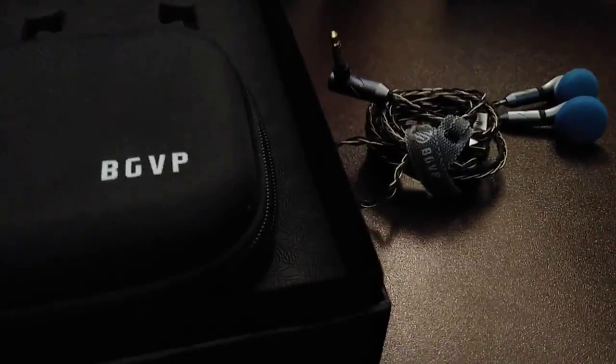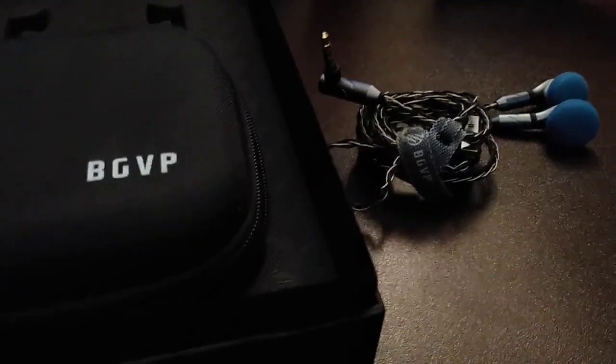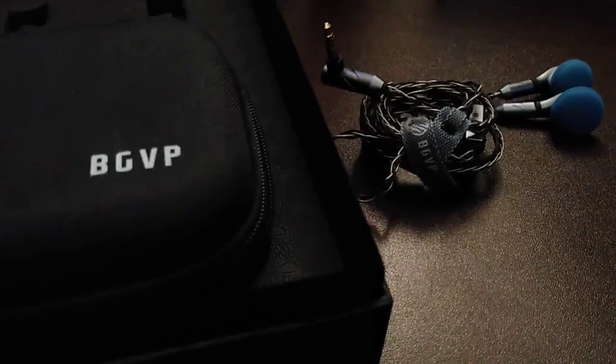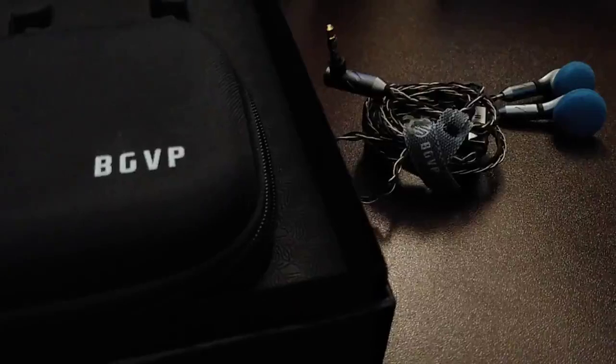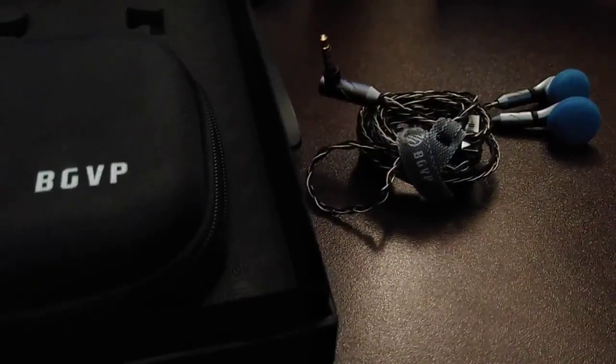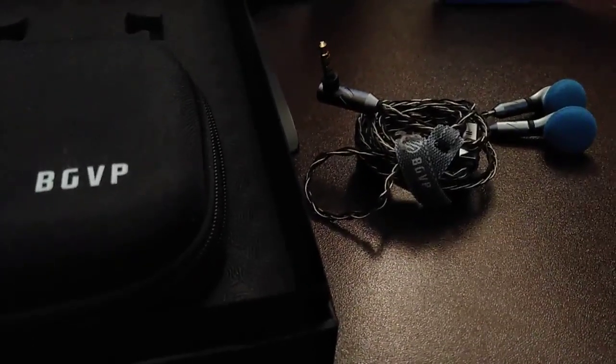They have a removable cable — the first pair I've had under $100 with that feature. My other pair was $300 and that cable isn't removable. Moondrop, think about it — the next iteration should have a removable cable. MMCX probably works better for earbuds than two-pin.